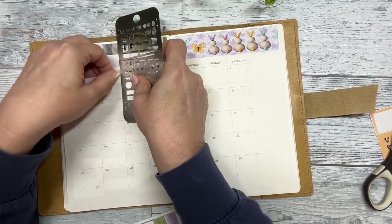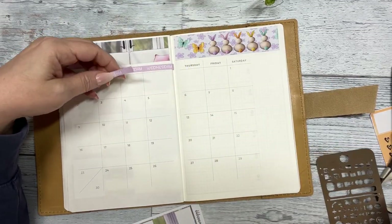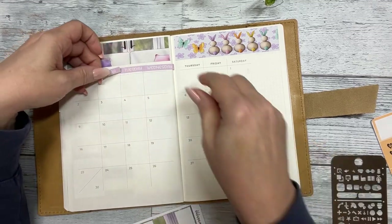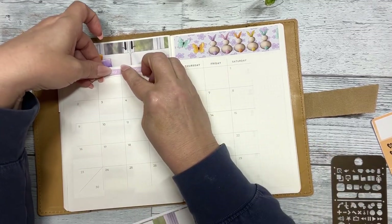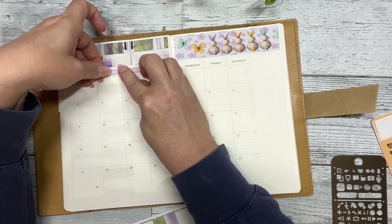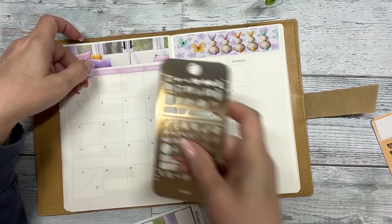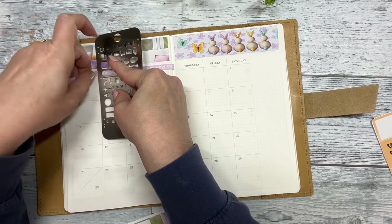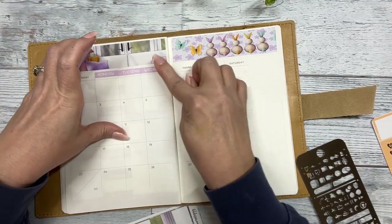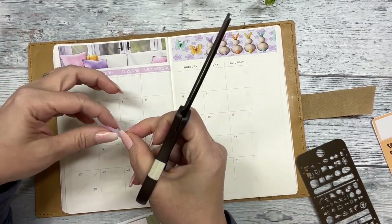Tuesday. I'll just eyeball it and trim some off.